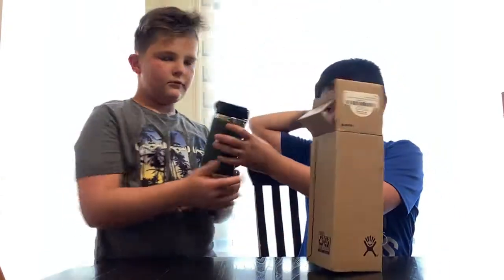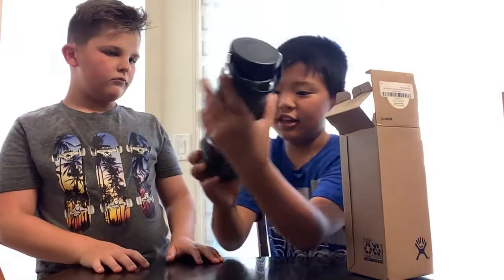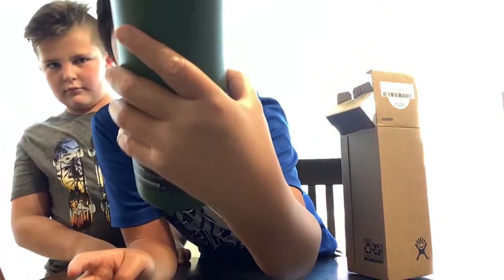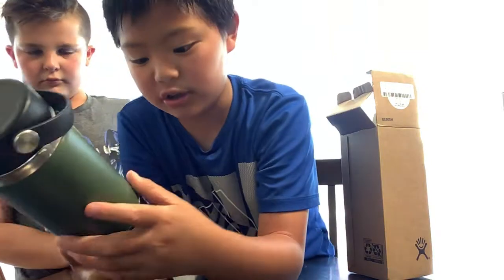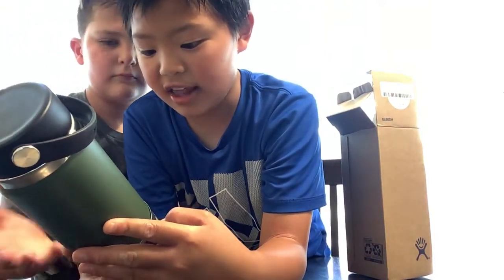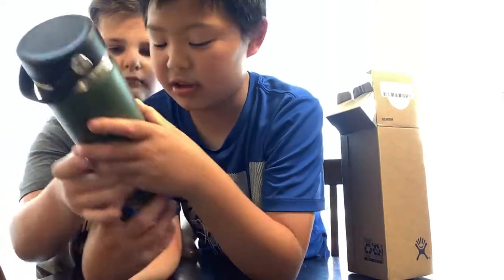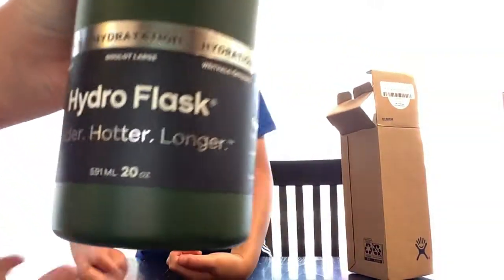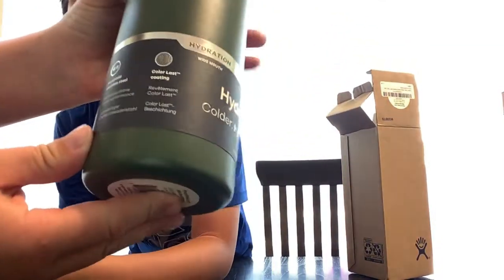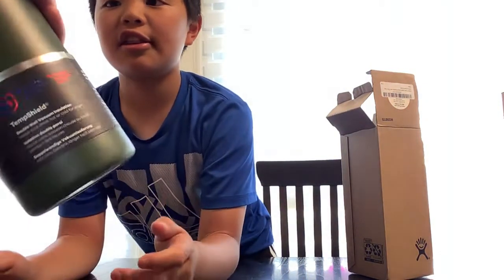It's pretty heavy. It says Hydro Flask and it uses colder, hotter, and longer. It says stainless steel and the colorless coating. And it says Temp Shield. Yeah guys, you can read all that if you want to. And they're actually on the Hydro Flask official site too.